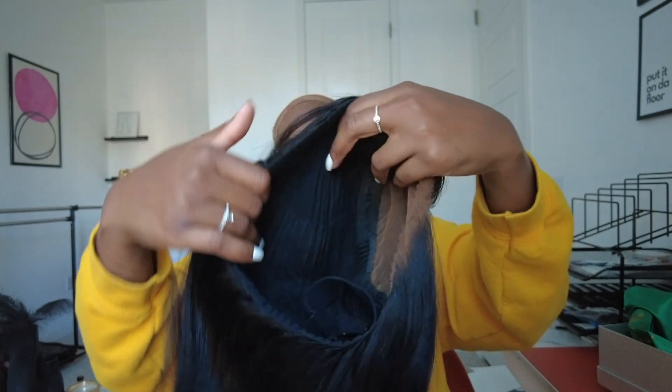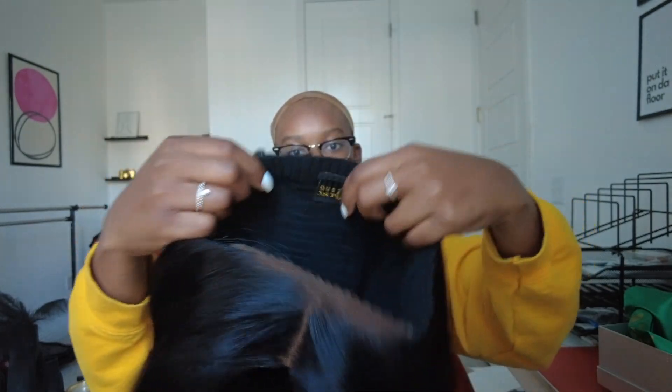It is really nice. They don't have combs on the side — just one in the middle at the back. Because you really don't need them when you got that band in there.